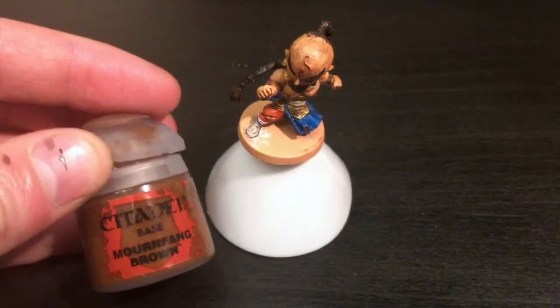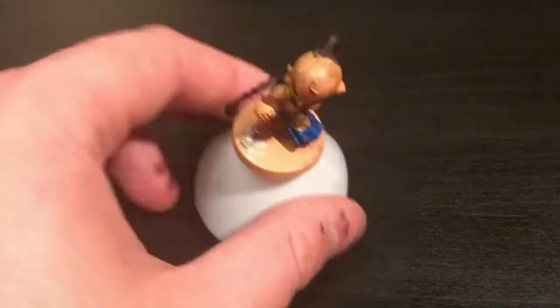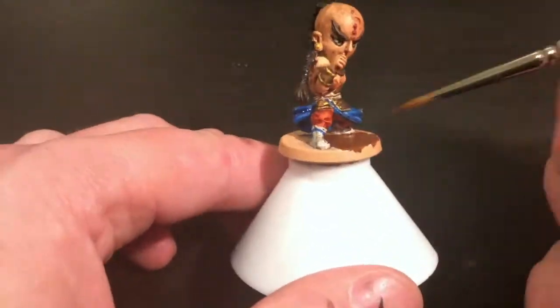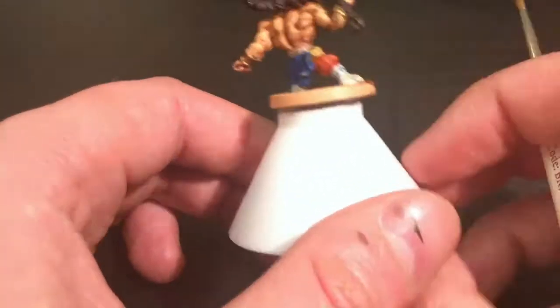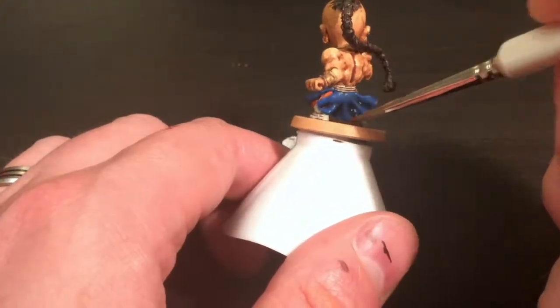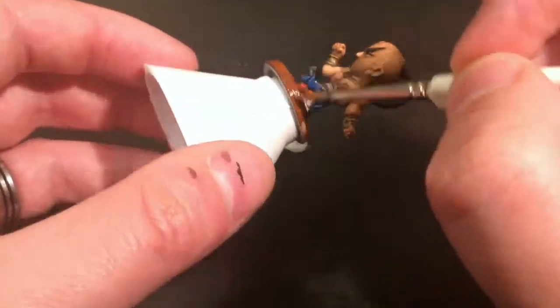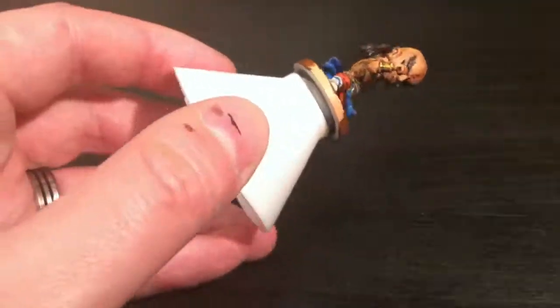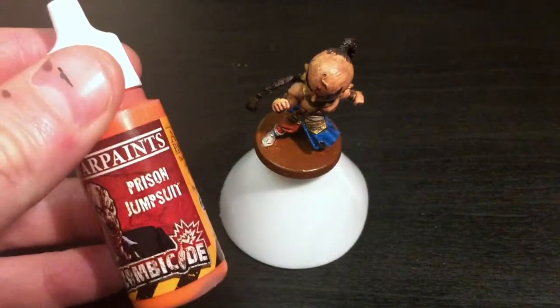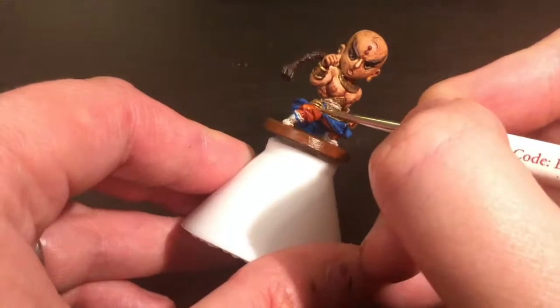Now I'm going to do the base with Mournfang Brown - this is Citadel's paint, and as always for my Arcadia Quest models I'll apply it quickly, being careful around the feet and under the skirt since those are the two difficult bits. The rest is fairly easy, and I love going around the outside because that's easy mode. And that's the base done.